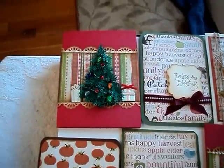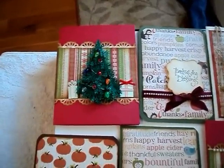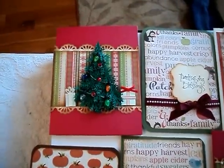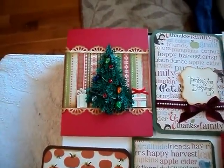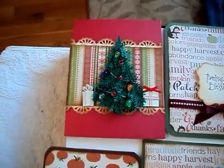Hi fellow crafters, it's the Florida Crafter and I'm here to share with you several cards that I made for the fall festival which was today, and it was a great success. Sold lots of cards, had great fellowship, and was able to do a lot of coupon networking.